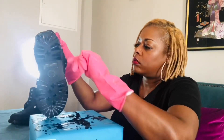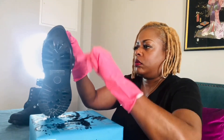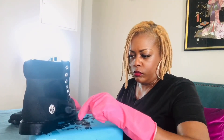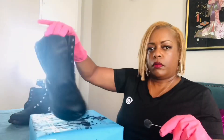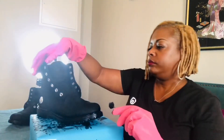Alright, we're going to start the dye application. Opening up the container — yes, there's a little bit of a smell, but once the shoes finished drying the smell was gone. I'm starting with the tongue of the boot, dyeing all of that first, then going straight down to the toe. At that point I decided to stop and get my gloves because it is quite messy.